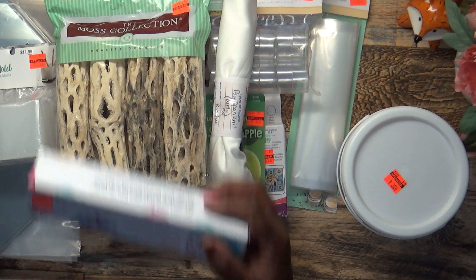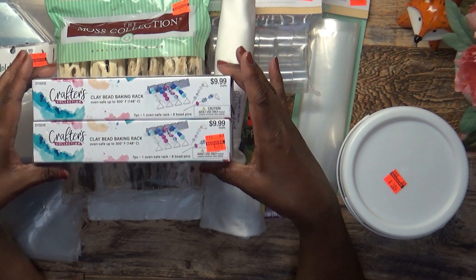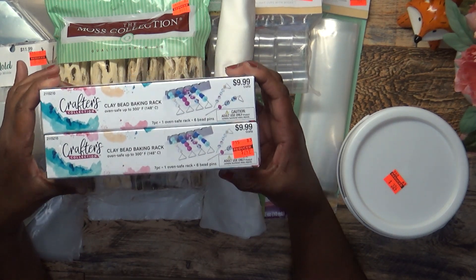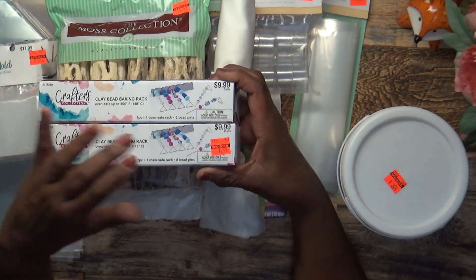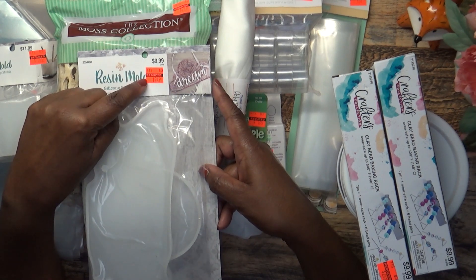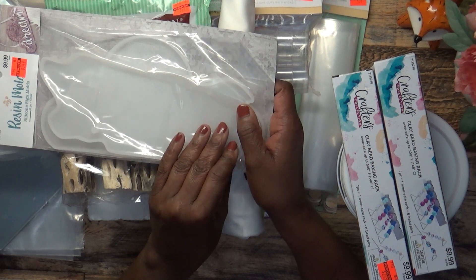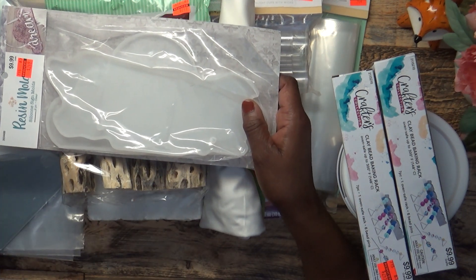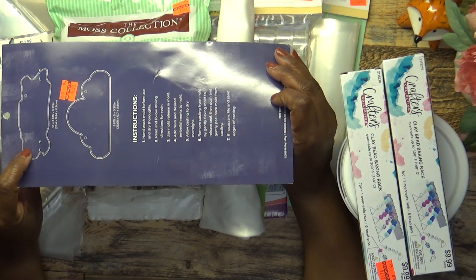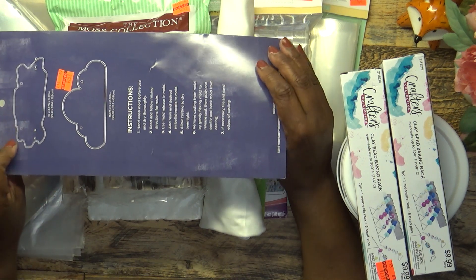I picked up two clay bead baking racks — I already had one but got another so I won't have to wait for beads to dry. These were $9.99 and I got them for $2.49 on clearance. I also picked up resin molds — one has a cloud shape where you can write 'dream,' great for a kid's room, and a different shape for more adult-related projects. Both were $9.99, got for $2.49.